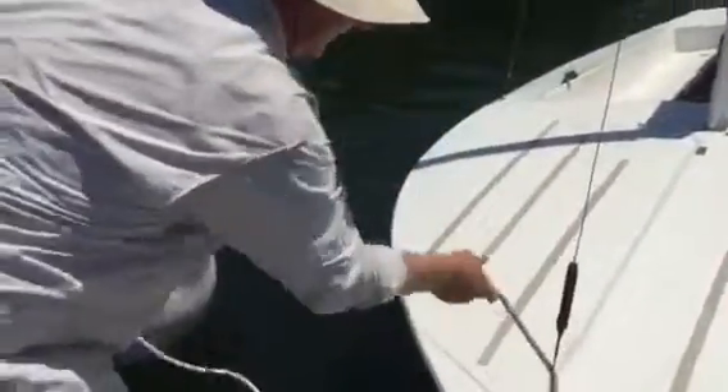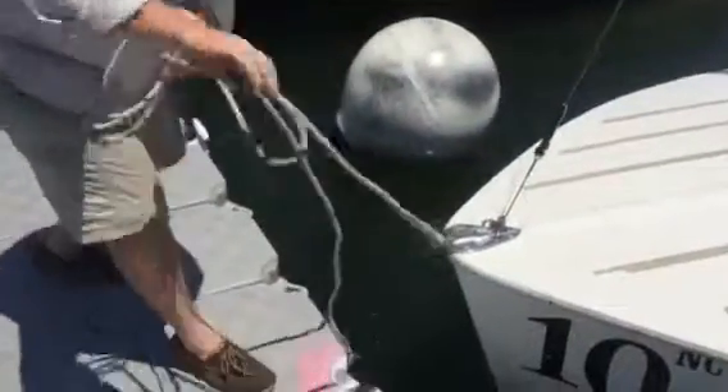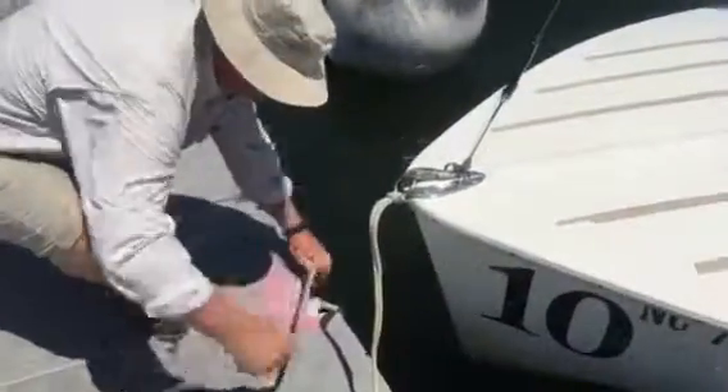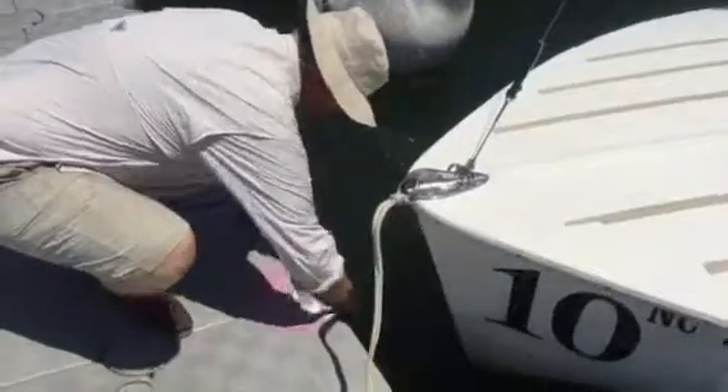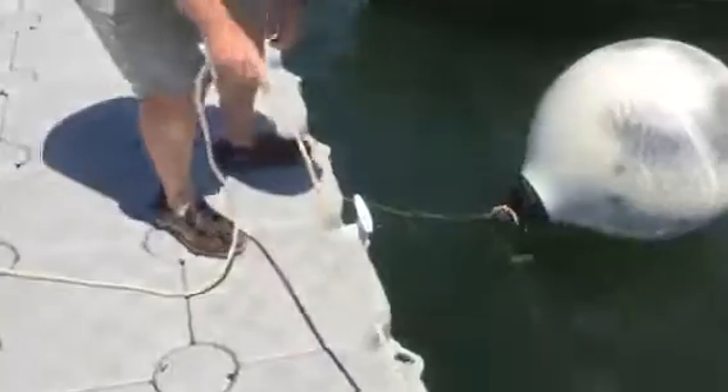So I'm going to unwrap this from the forestay, make sure the boats are parallel, and in this case I'll run it through this hole instead.